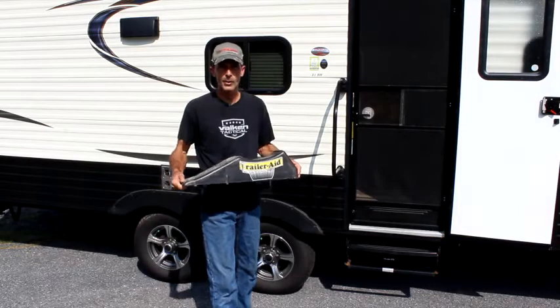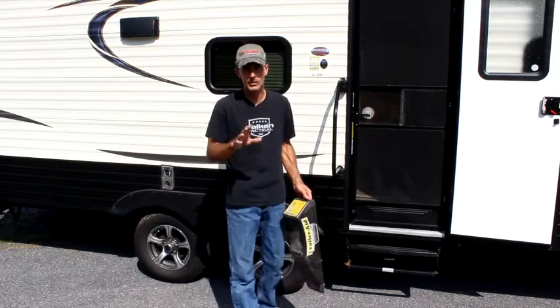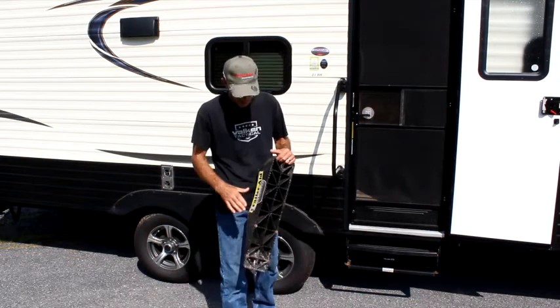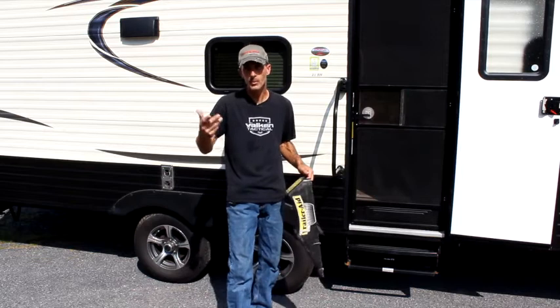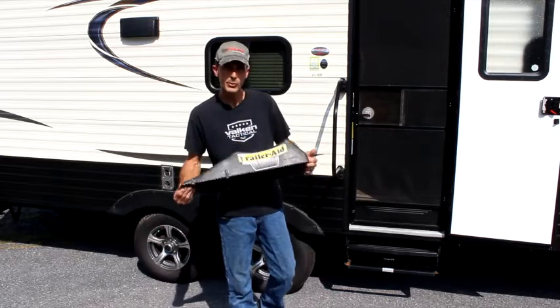Today we're going over the trailer aid. Those of you that have experienced tire blowouts — if you haven't experienced one yet, you're gonna, trust me, you're gonna need one of these. It's a lot better than a jack. You can use blocks also. If you have the Lynx levelers, we'll put a link in the description about those, and we will also put a link in the description for the trailer aid.